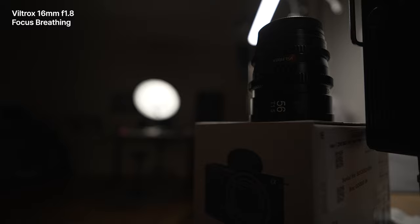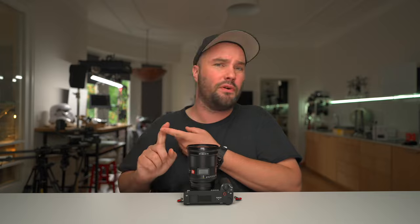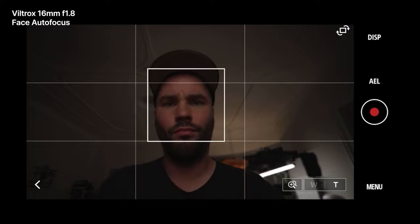Hardly any focus breathing — it's next to non-existent, just like the rest of the Viltrox lenses. At f1.8, super fast autofocus. It works with eye autofocus and face autofocus.